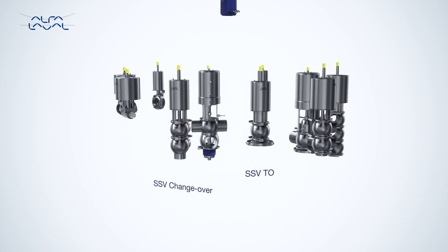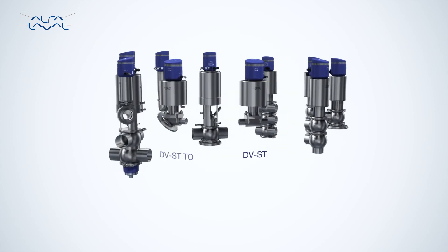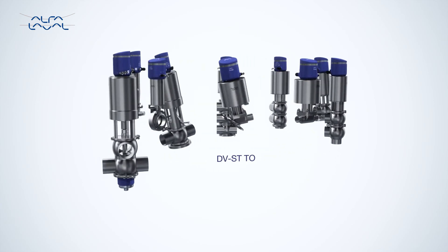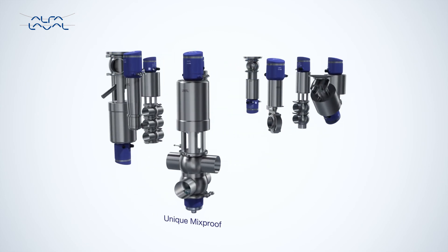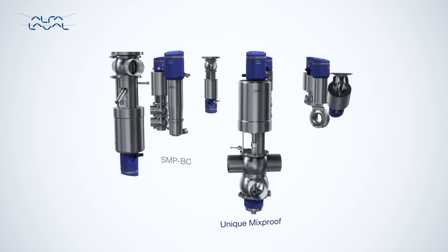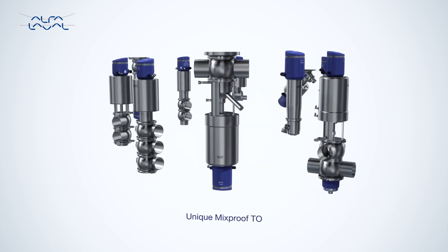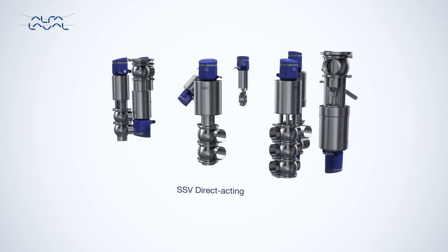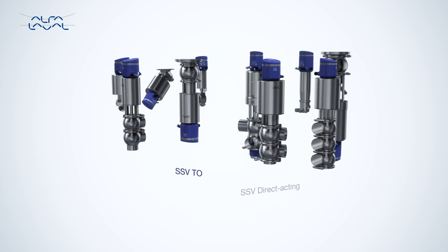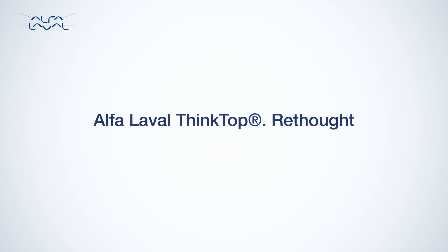Smart, compact and hygienic, the Alphala Valve Thinktop includes auto setup, a one sensor target, adapterless operation, 360-degree indication, replaceable air fitting and color-coded parallel air hoses. All this makes it the right choice for any technology level, from the least to the most demanding automation systems. Welcome to the next generation of automated valve control — the Alphala Valve Thinktop, rethought.